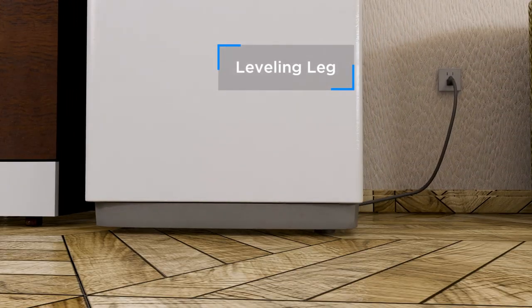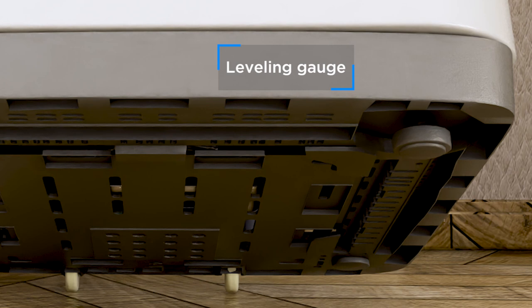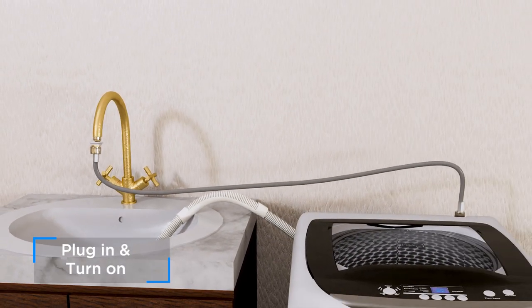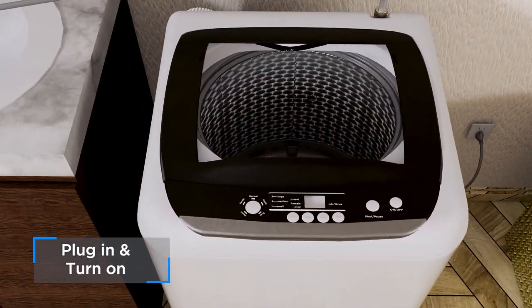Adjust your machine as needed, with one adjustable leveling leg on the bottom. Ensure that the connectors are tightly fit, then plug in the power cord and turn on the washer.